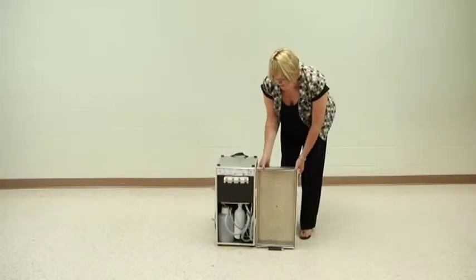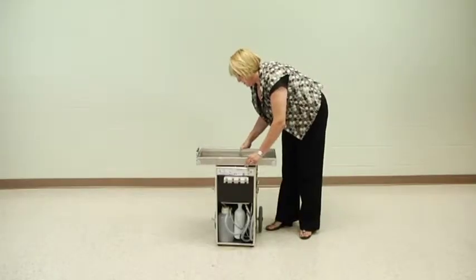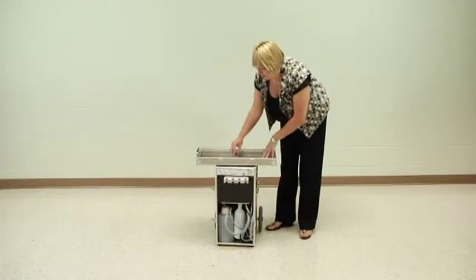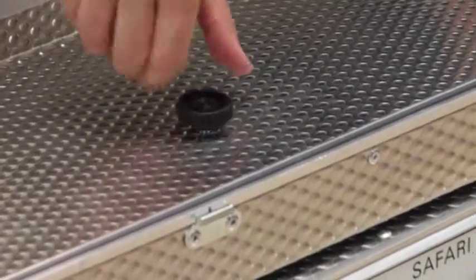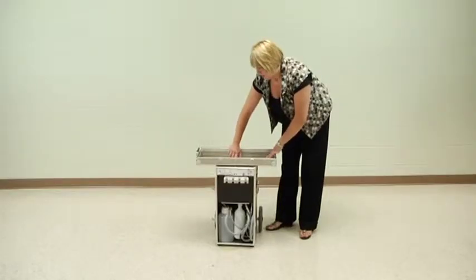The front cover just lifts off of the unit and can then be placed on the top of the unit with the black knob reattaching it, so that it can be used as additional surface for your armamentarium, ultrasonic units, etc.